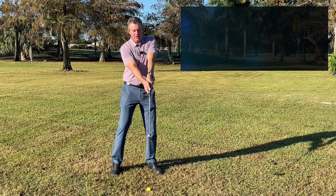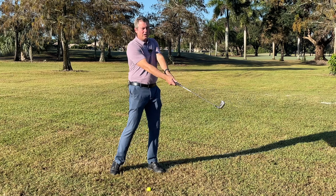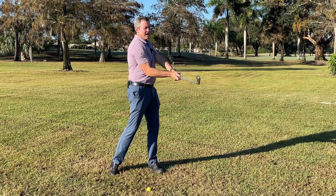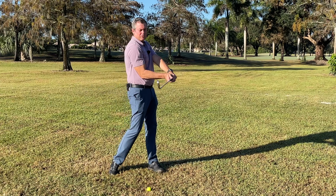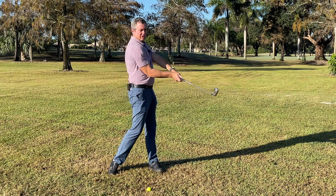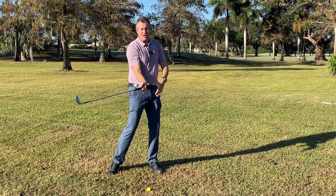Set up for impact, raise up a little bit, then turn back so the club has just passed your trailing foot. Then turn quickly through — at the same time, keep the wrists relaxed so that as you turn there's a little bit of hinging in the trailing wrist. If you have the hands oriented properly, turn back and through — you'll notice the club face staying square as we turn through. It's much like throwing a ball: the wrist hinges back as we turn through, and we're actually turning through with the body before the club starts moving forward.